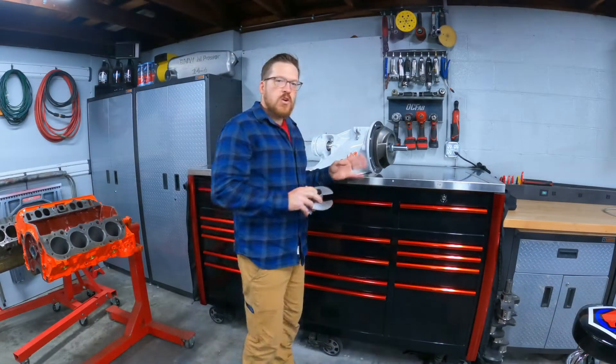Hey guys, welcome back to the channel. Just out in the shop real quick tonight - simple task. I need to get the shaft out of my pump so I can get the inducer installed. If you guys saw my other video installing the stuffer into the same pump, I originally intended to do the stuffer and inducer on the same video, but the stuffer took much longer than I wanted doing it the long and hard way, so I decided to split these into two separate videos.